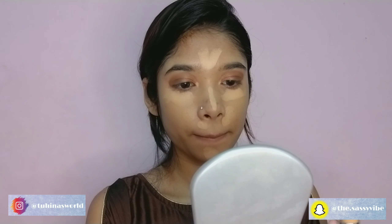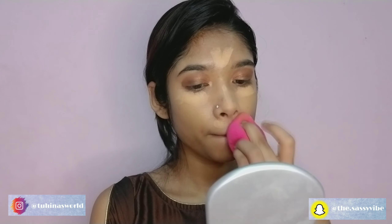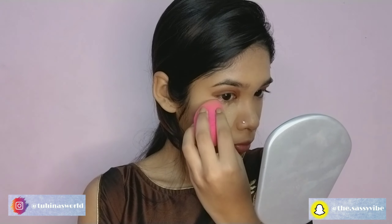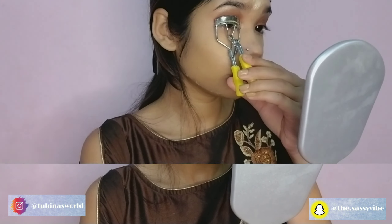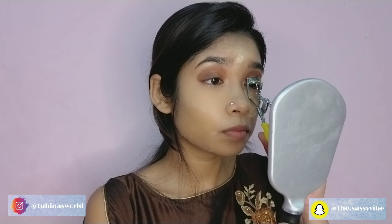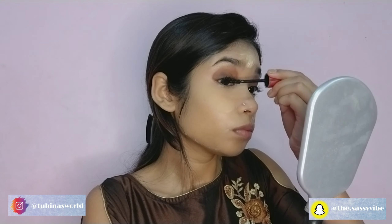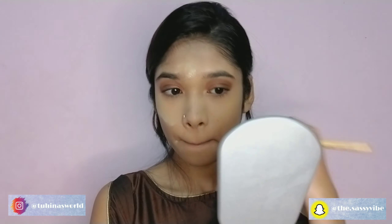I'm using my same concealer. Then I'm going to bake my face for the first time ever — I'm using the K Acid loose powder. I'm using the Maybelline Hyper Curl mascara. I have mixed emotions about the baking part.